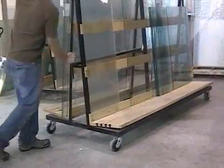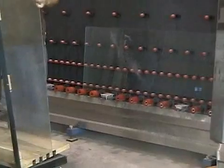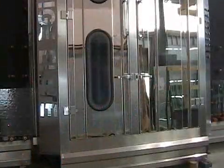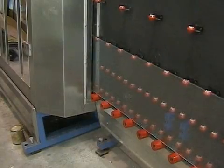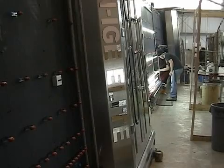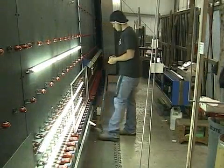Now the process moves over to the automatic sealed unit production line. One at a time, the two pieces of glass that will make up the unit are loaded onto the rollers and automatically glide into the vertical washing machine. From the other side, out rolls the washed and dried, spot-free pieces of glass. The inspection and setup stations have an array of fluorescent lamps to help spot any scratches or smudges before the two sides are assembled.